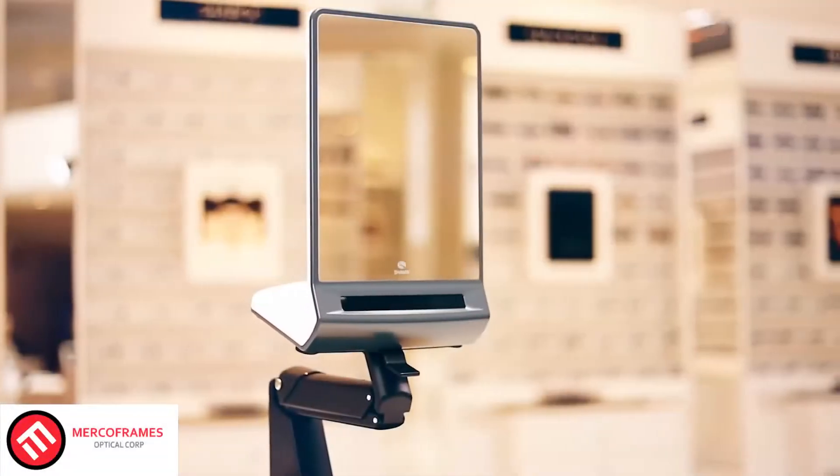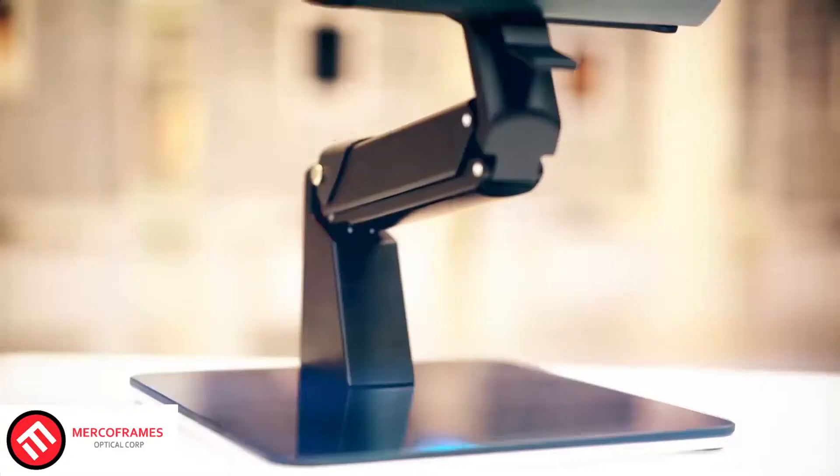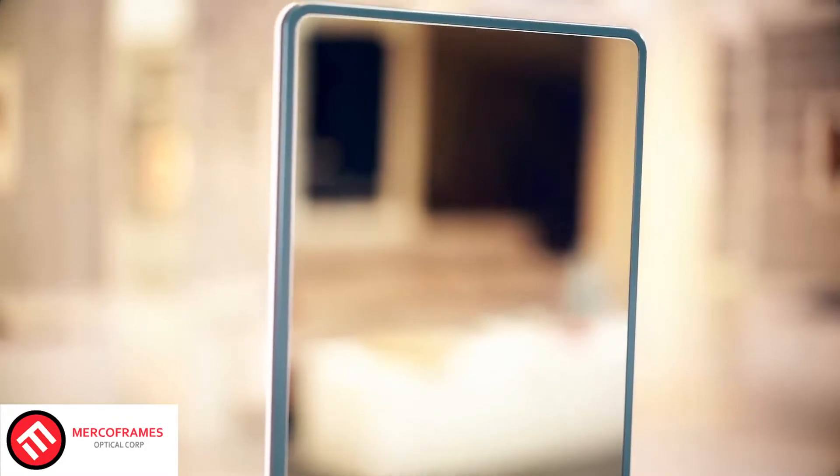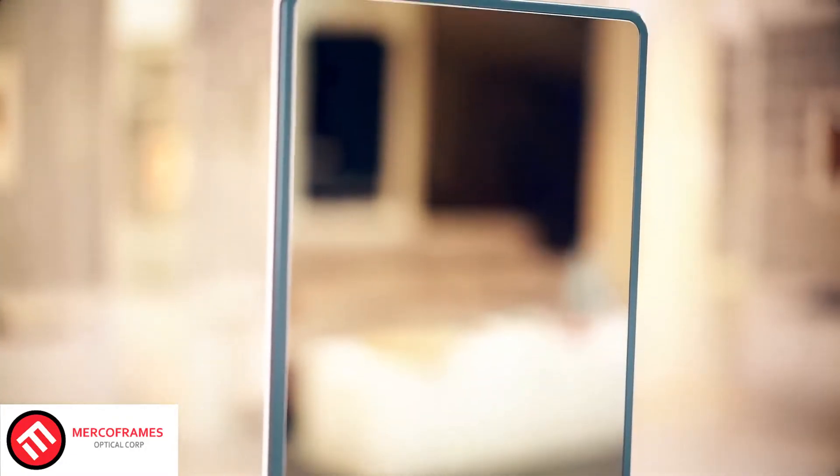Spark Me Up is a revolutionary new measuring device that gives your clients great comfort and a high-tech experience, while saving you time and guaranteeing the finest in measurement accuracy.